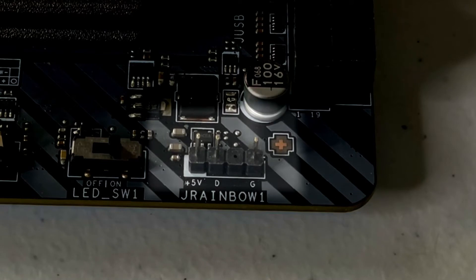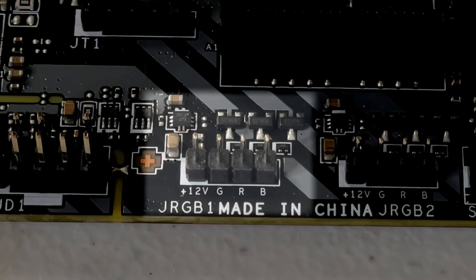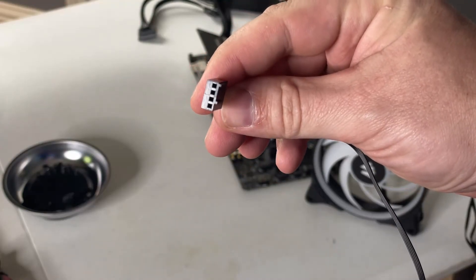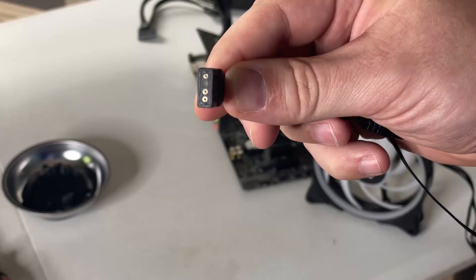Moving on, we have RGB or ARGB fans. These fans hook up similarly, but make sure that if you're using ARGB — which uses a three pin, five volt header — you plug it into the ARGB header on your motherboard. If you're using RGB, that's a four pin, twelve volt connector, and it goes into the RGB header on your motherboard. RGB or ARGB fans are a little more complicated to set up because there are two connectors coming off of them — one is a three or four pin fan connector.